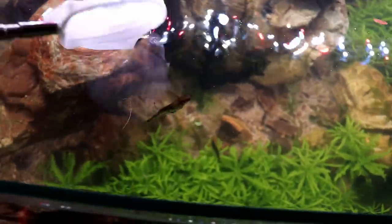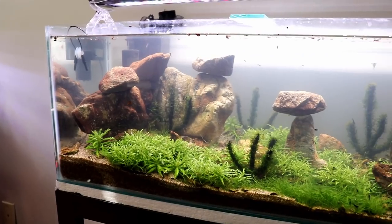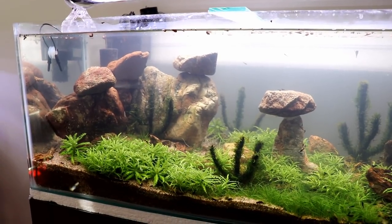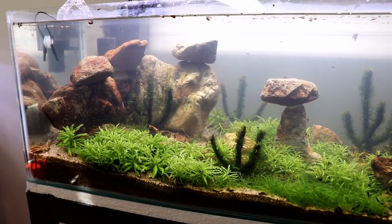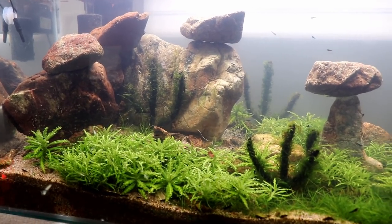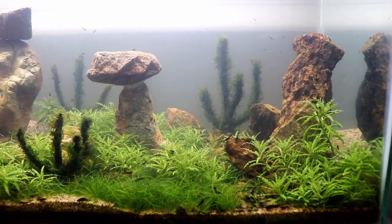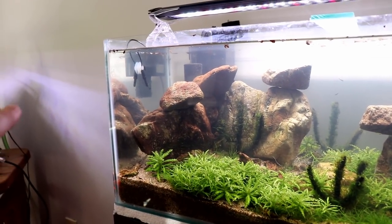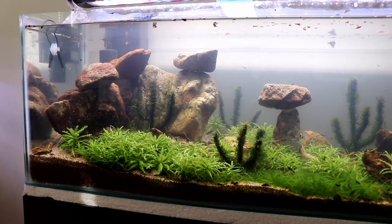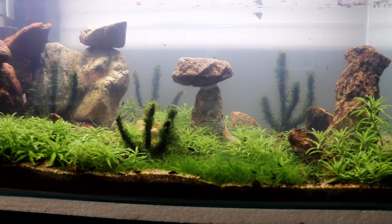There you go, buddy — welcome back. Anyway guys, I think that's going to do it for today's video. Thank you so much for hanging out with me and watching the recreation of the desert tank. Don't forget to subscribe if you're new and hit the notification bell. I know a lot of you who have already clicked the notification bell aren't getting notifications, so I'm crossing my fingers that YouTube fixes that one of these days. We're going to be rescaping the tank over here to the left in the next one — be on the lookout for that in the next couple of days. Thank you one more time for watching, and we'll see you next time.